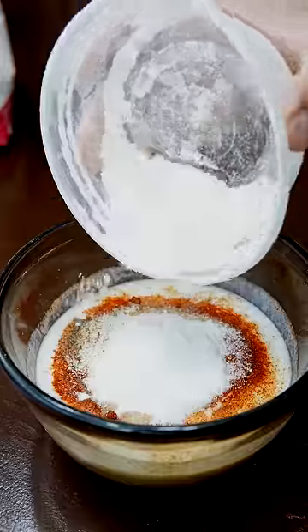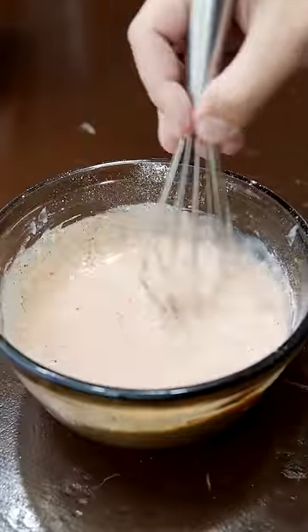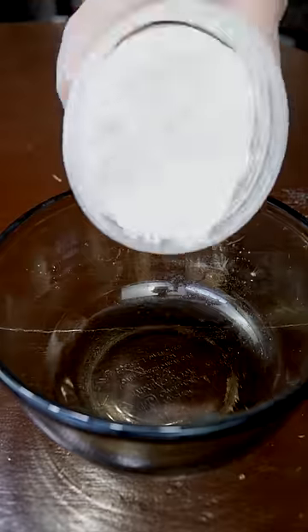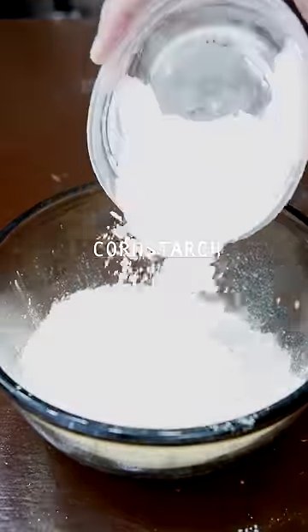This right here is a secret, though — a little all-purpose flour. It's gonna be a nice marinade and batter. Just marinate your chicken for 24 hours. For the dredge, I like a mix of flour and cornstarch.